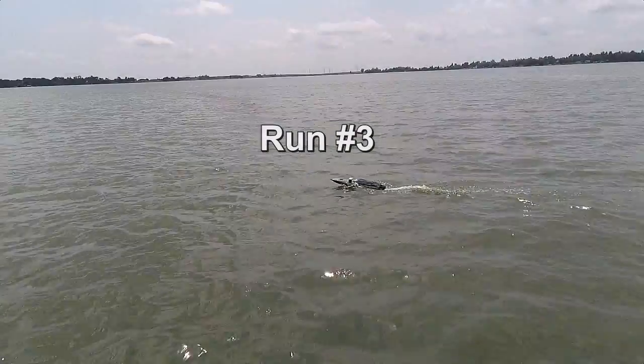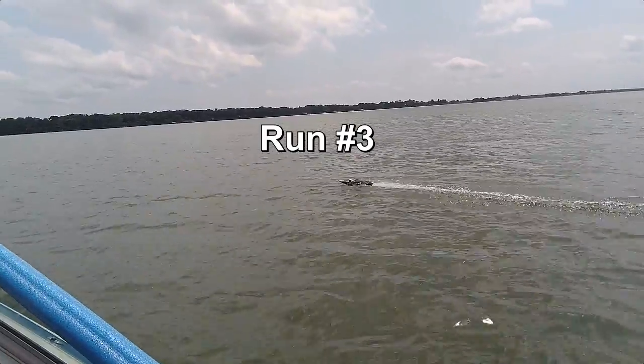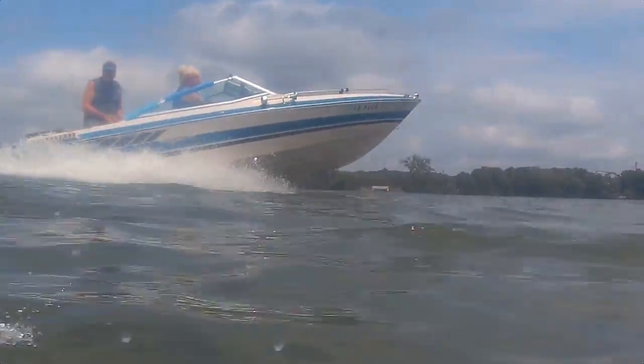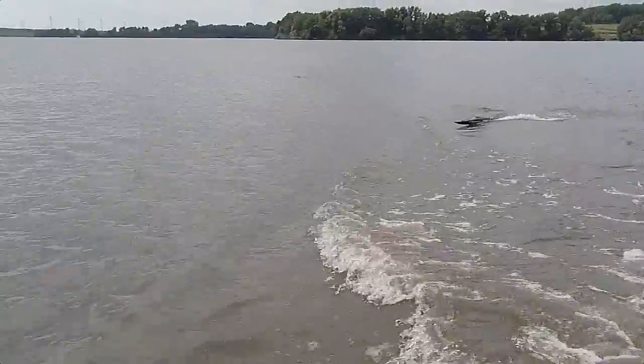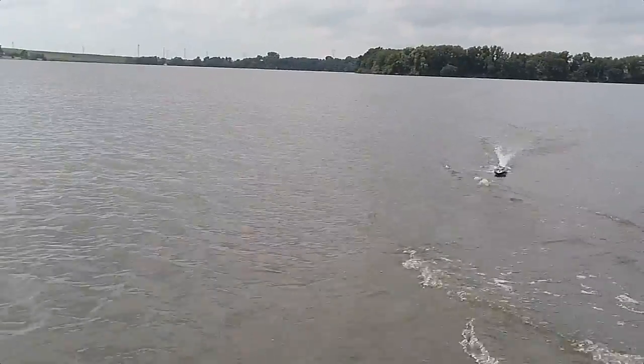Three, two, one, go! Yeah! Ha ha ha! Oh, it's underwater! That's nice!